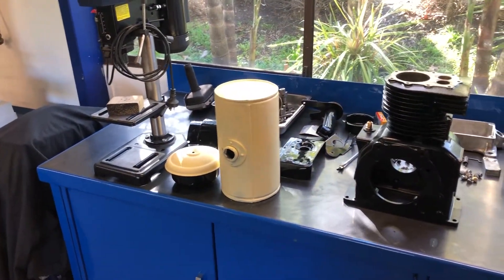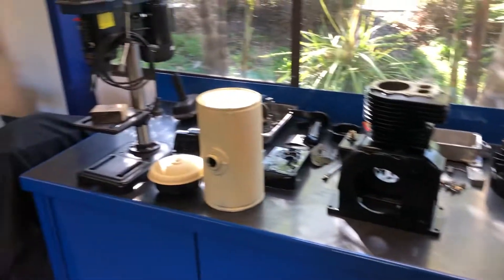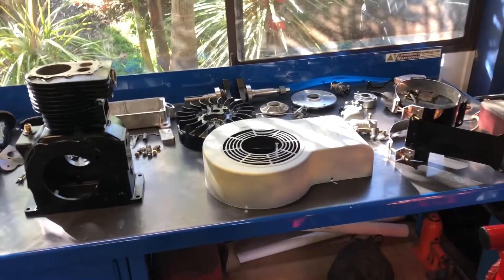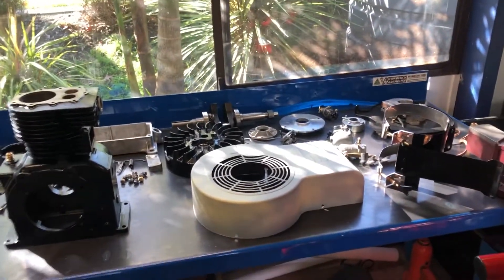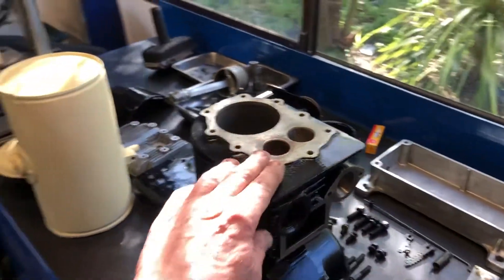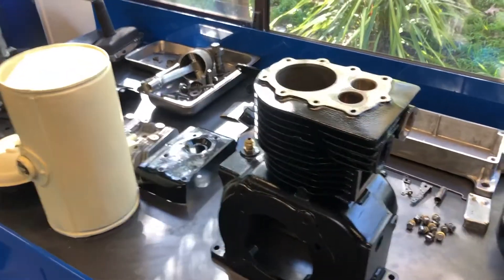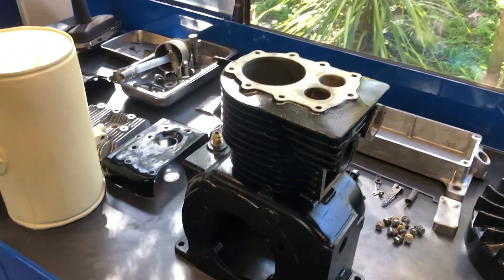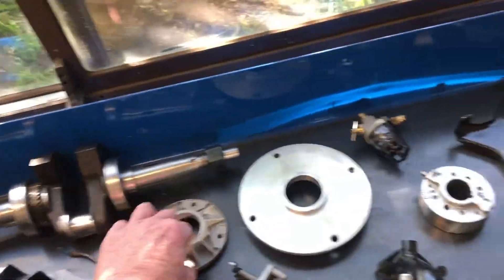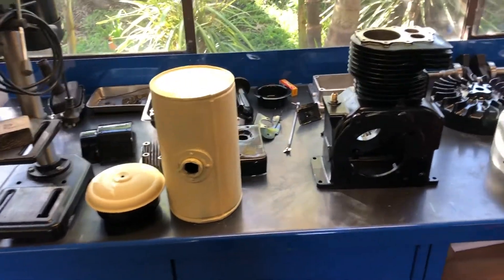Well guys, I normally wouldn't start assembly until everything's painted and cleaned. I'm waiting around for tins of black paint, primer filler, and all the gaskets from America. I've done all I can do. I'm going to start a little bit of assembly — put the valves in, maybe the cam, just some little bits and pieces. I can't put the crank in because I've got no gaskets to put behind the bearing retainer things there. So we'll just do a couple of little bits and pieces and make a start.